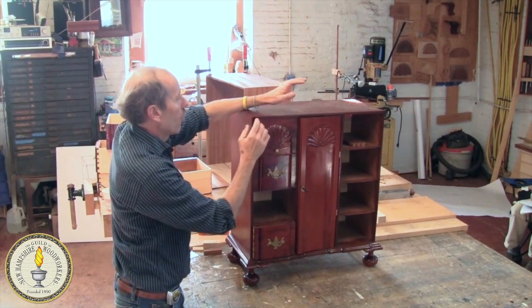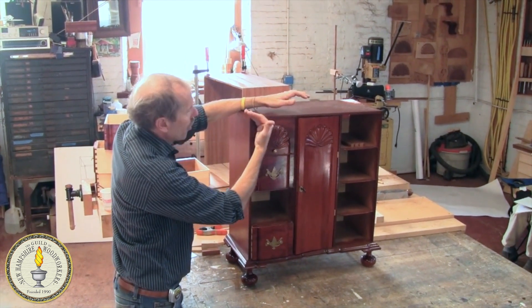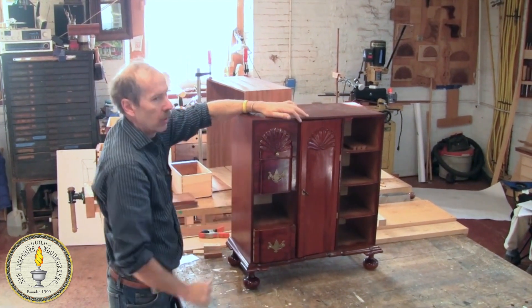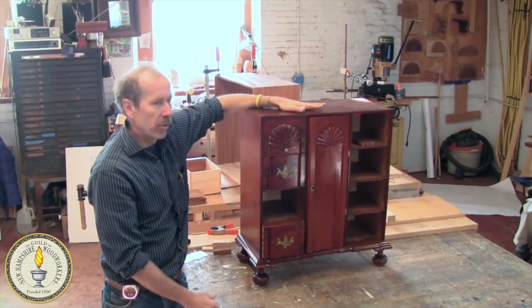That way, you don't have to worry about what's going on underneath here, you don't have to worry about where your end board is ending and how to make this funny angle. You can just straight miter it like a picture frame and glue it on. The other good thing is you've got a couple tries because it's not integral with the case.